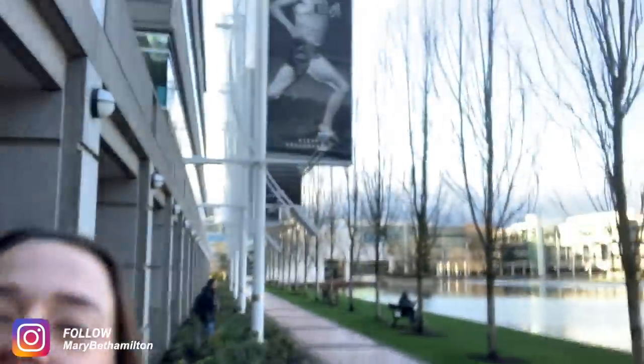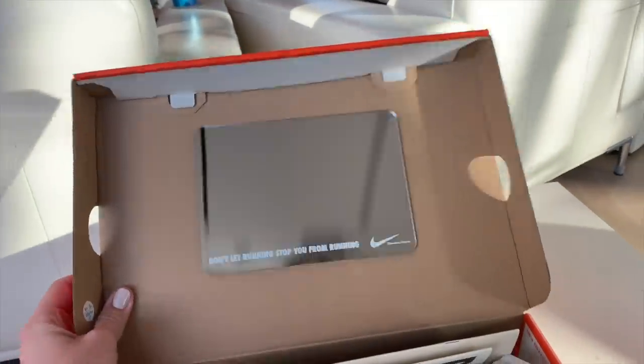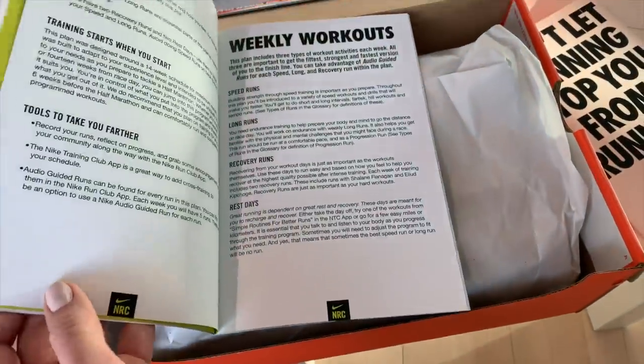We're here on Nike campus. I'm with my friend Pri here — you guys might be familiar with him. Got a cool little box there. Looks like some half marathon training stuff. Very cool.